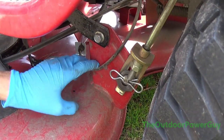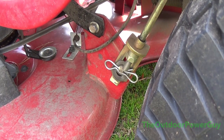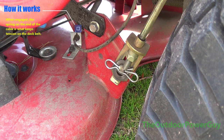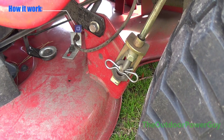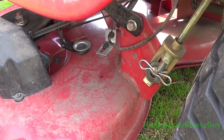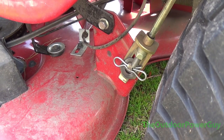If we come down here to the deck, here's your engagement cable and it hooks all the way back over there to a pulley. And when you go to engage it, it pulls tension on this belt. Now this belt here does not have a lot of tension on it. You can see here it's got a lot of deflection — that's what that's called when you squeeze the belt. It's got a lot of deflection, which causes it to slip.